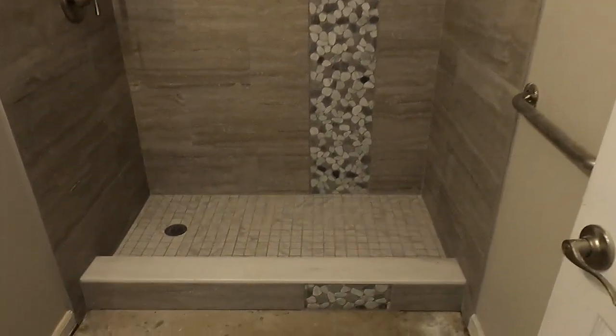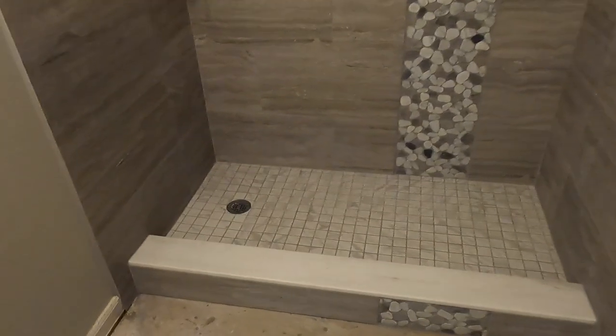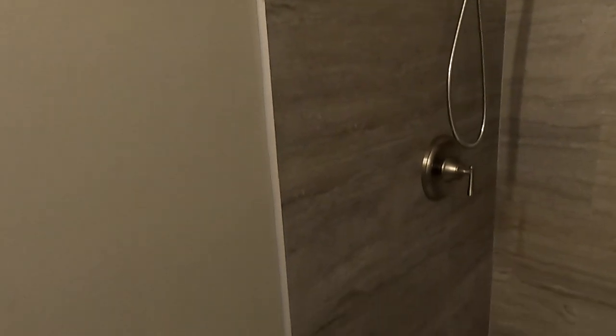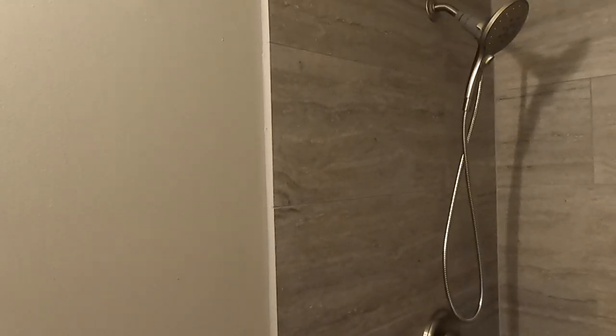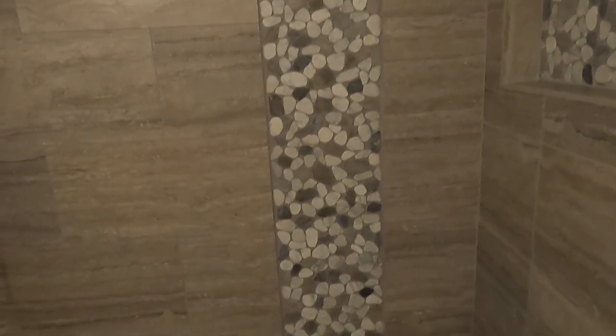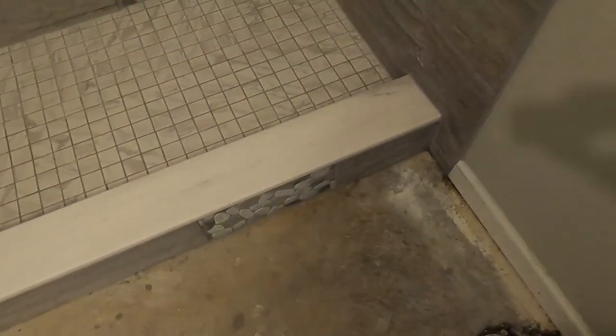It is finished. There are some things here that are not normal in my world of normal — he didn't want a schluter or a bullnose, he wanted grout on the edge with the factory edge showing, which is different. I may have done that a few times back 18-19 years ago but not lately. Same thing with the niche — there's no trim, just factory edge showing. And then this waterfall shaved rock down the center, which is also different. But it is finished.